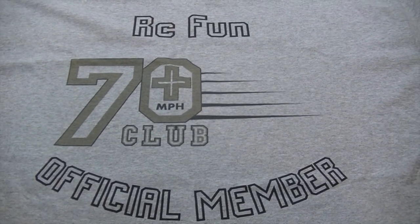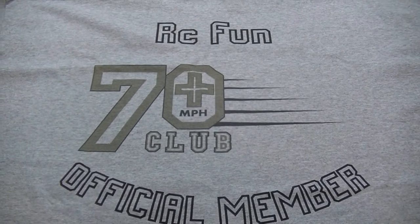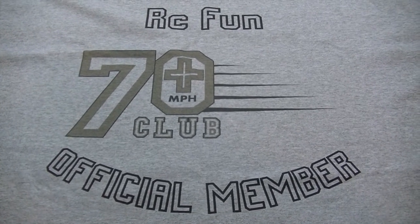If you still want to try, we're waiting on you. Again, congratulations RC Fun — awesome job. Until the next video, peace.